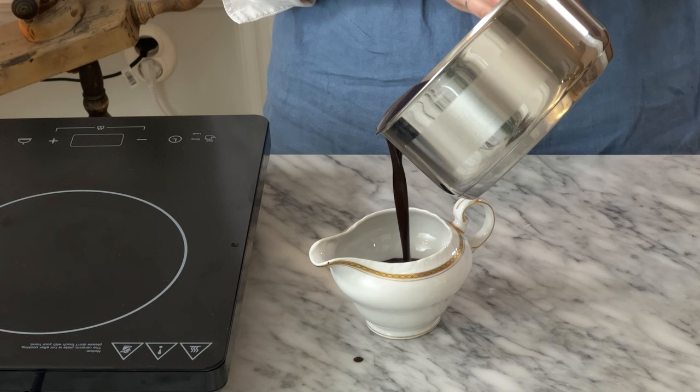So do whatever you want with it. It will also get thicker as it cools. Right now it's quite thin, but that's just because it's super hot.